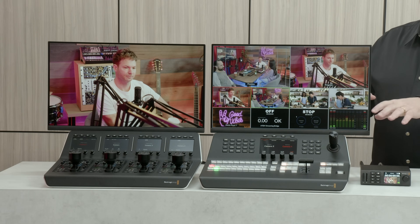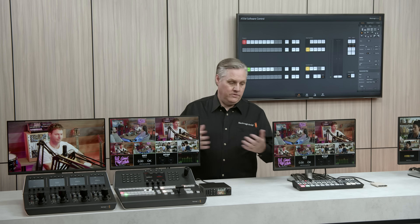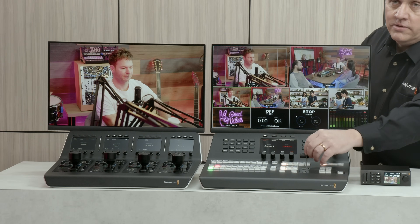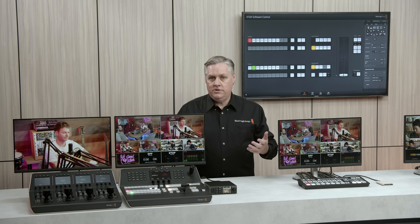We have an ATEM 1ME Advanced Panel here. It's a really powerful way to control the switcher — a great alternative to the front panel. It has a T-bar control, a whole bunch of on-screen menus, separate buttons for all the keyers, and even a joystick for adjusting the DVE position.